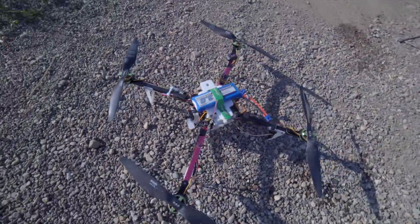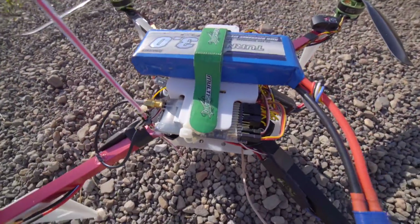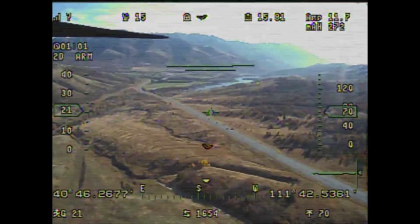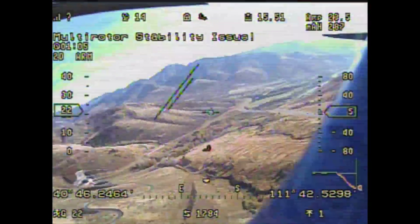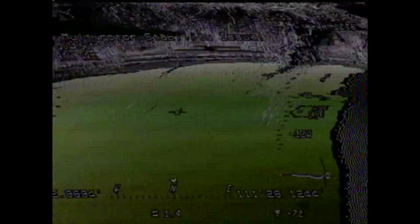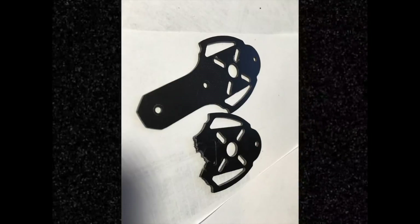I installed the system on this quadcopter which I'm pretty sure was cursed because nothing worked right. There were bad vibrations even though the props were pretty well balanced, and I'm pretty sure that was just because of a crappy frame and flimsy motor mounts. One time it randomly almost fell out of the sky, another time it went into failsafe and dropped onto the ground instead of returning to home, and an ESC spontaneously combusted. During the last flight, one of the motor mounts just broke in half and it fell out of the sky and took me about three hours to find.